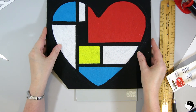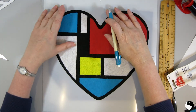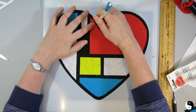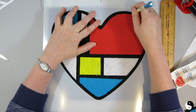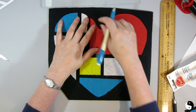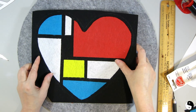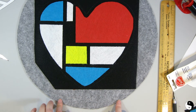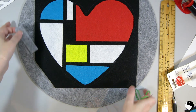Just one more piece to do in here, and there's our Mondrian-inspired heart. The last step is to bring back our stencil and, taking my chalk, redraw right around the stencil. Then we're going to cut the edges away, which will allow us to get it onto our seat cover. To finish it off, we're going to punch holes in the side of the seat cover all the way around and do a blanket stitch. Let's set this aside for now.